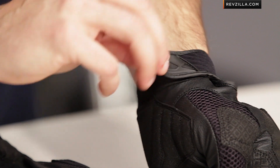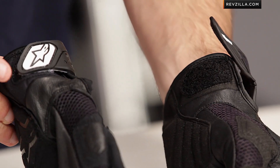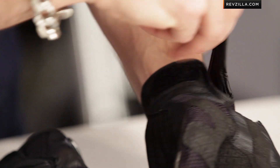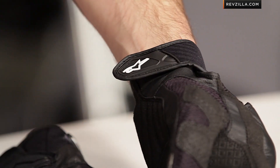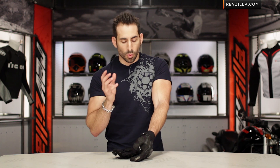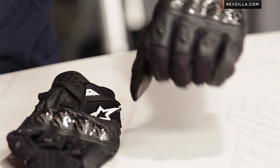Last but not least is the cuff. The cuff used to have micro-velcro on the glove and the cuff being the female end — they've reversed it. So now you have a better chance, if you're wearing a sweatshirt or casual gear and want to throw your SMX2 Air Carbons on, of not fraying the edges of your liners or casual clothes. Good thinking, Alpinestars — you're making iterations as you go.